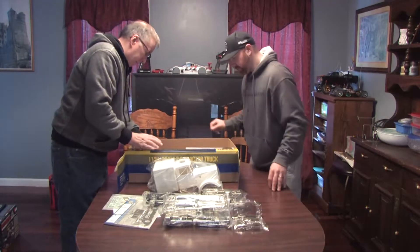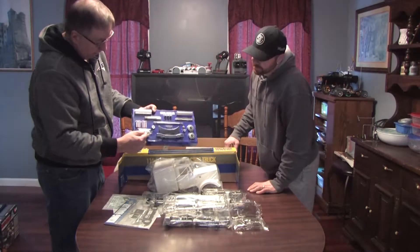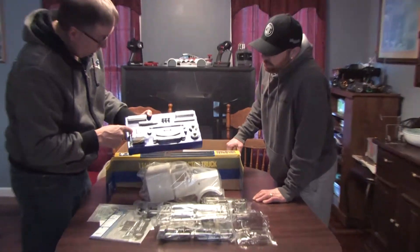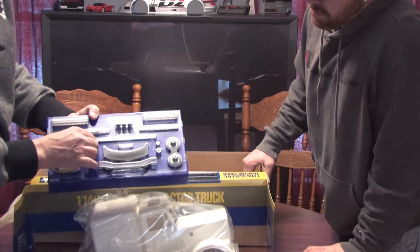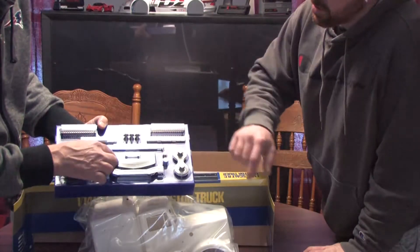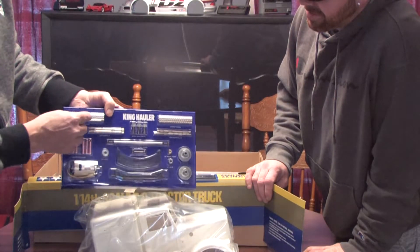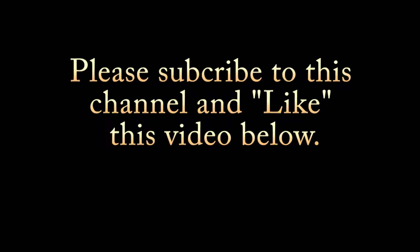We have a box with a top — this is all the metal parts. It comes with the motor. These are pieces for the shock absorbers, this is the 20-tooth drive gear, there's some springs, and the covers for the exhaust. Look at this — this is pretty studly.